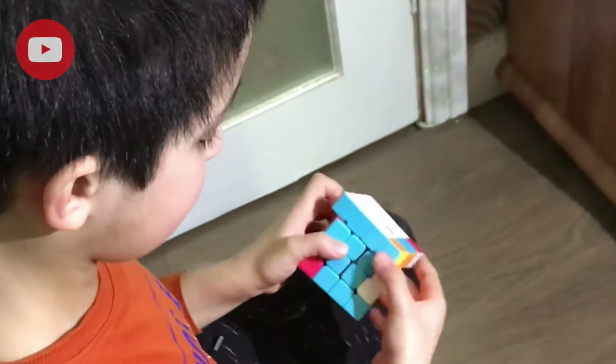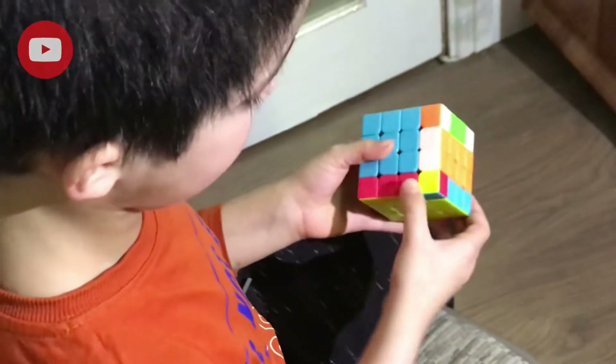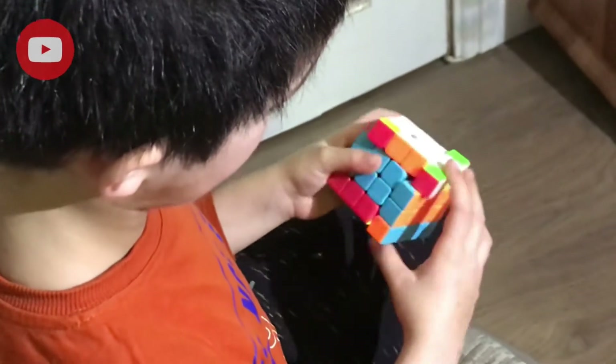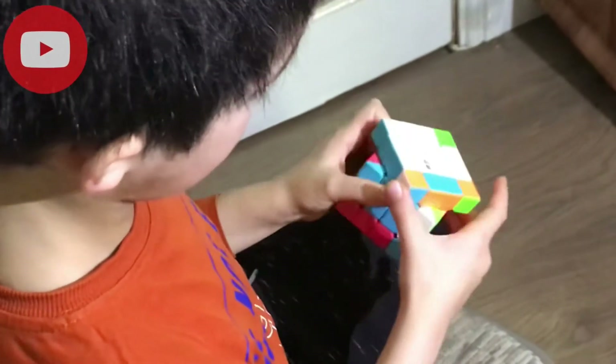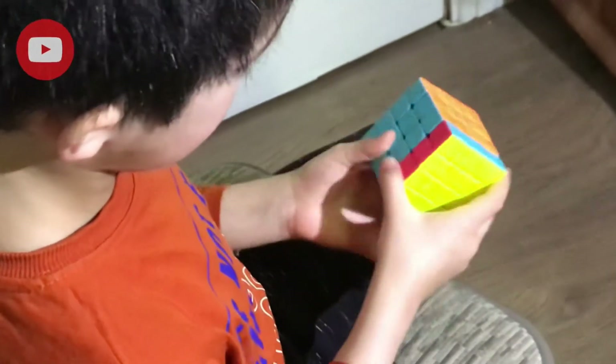Up, left, down, right. Up, left, down, right. Up, left, down, right. Bring a little method — you may do that. Up, left, down, right — repeat this sequence multiple times until it's all done.